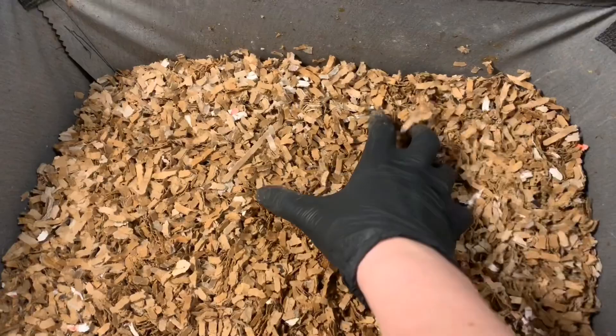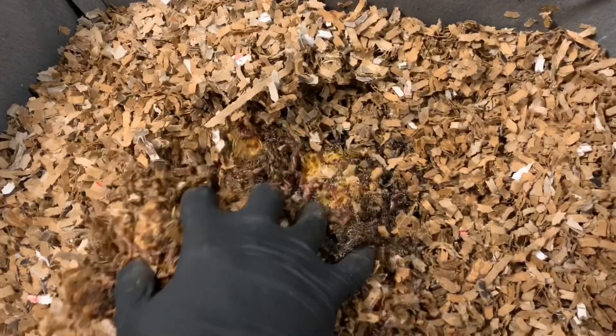Hey everybody, it's Emily the crazy worm lady. I'm here today with the Vermi Bag mini and max update. This is the mini, and if you recall last week we fed right here in the middle.